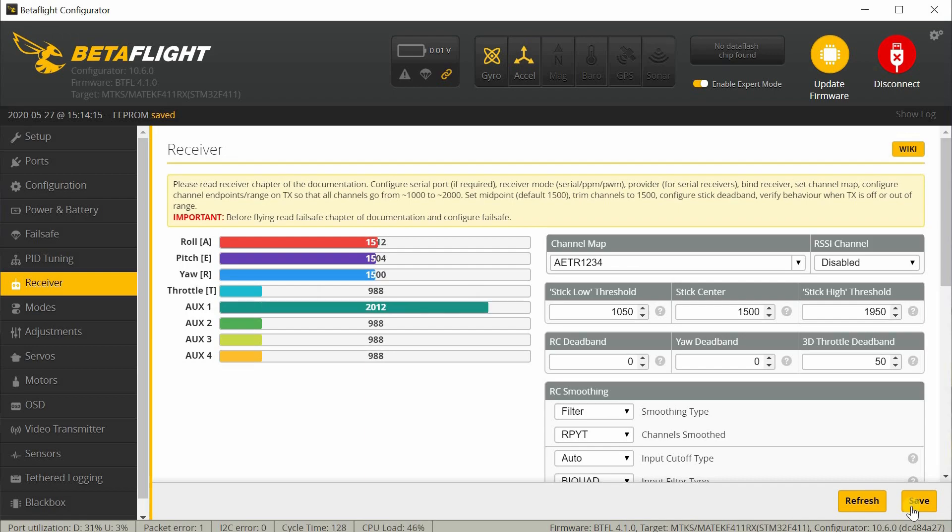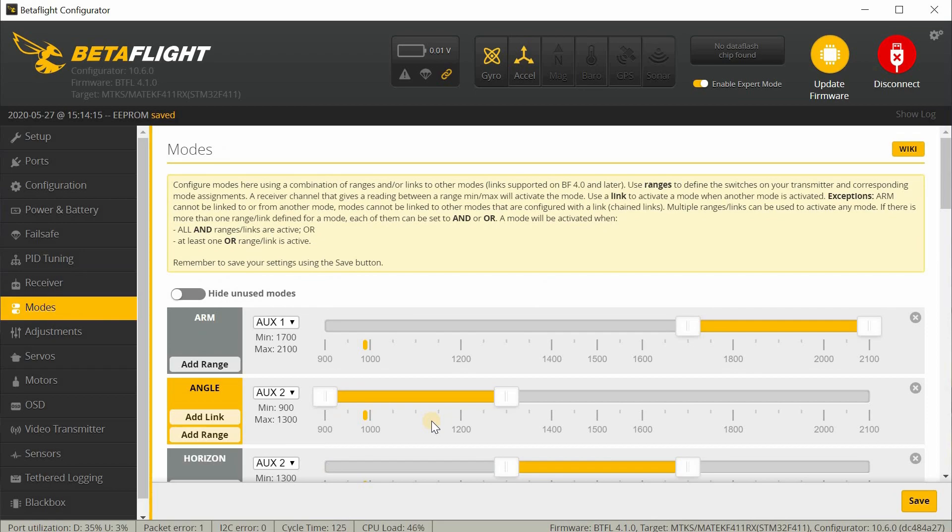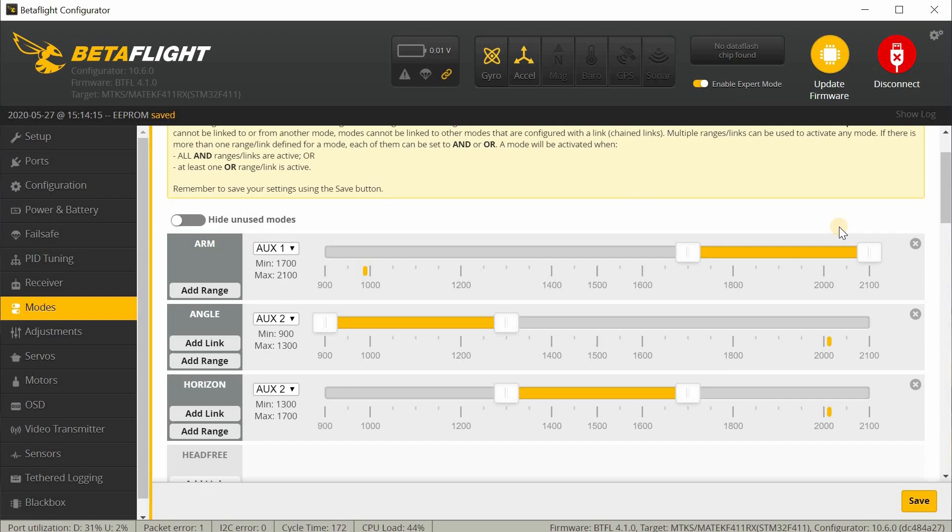Aux1 is the two-position switch furthest down on the left — that's your arming switch. You can see this under the modes tab — when you flip the Aux1 switch it should arm the copter. Aux2 is the three-position switch on the left side towards the top — it controls flight modes. The default position, switch away from you, is angle mode. The middle position is horizon mode. All the way to the top is acro mode. So all the way away is angle, middle is horizon, and top is acro mode.